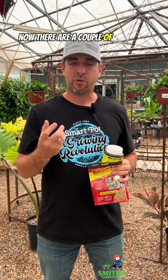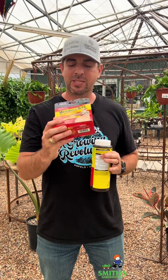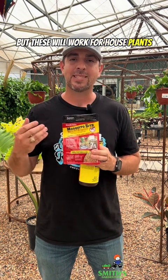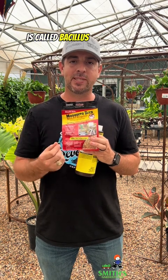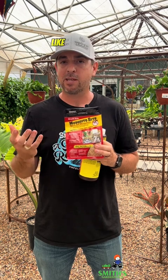There are a couple of products you can use that will help kill those larvae as well. The most natural and safe one would be something called mosquito bits. These are similar to the mosquito dunks you can use for mosquito larvae in water, but they work for houseplants and fungus gnat larvae as well. You take some of these bits, soak them in water for about 30 minutes, and then water your plants with this. The active ingredient is Bacillus thuringiensis israelensis — a beneficial bacteria that targets just the larval form of these insects and won't hurt people or pets.